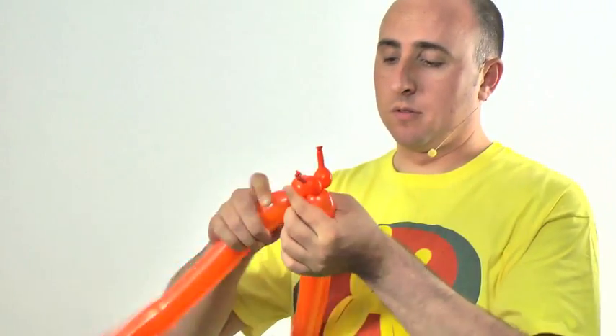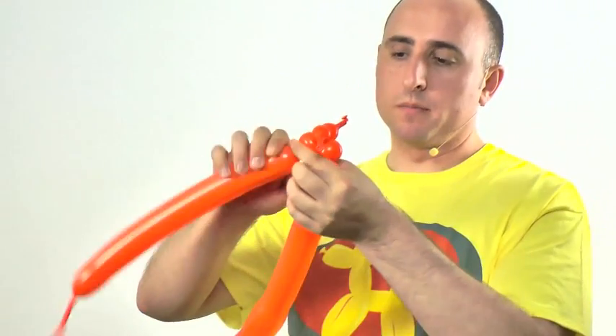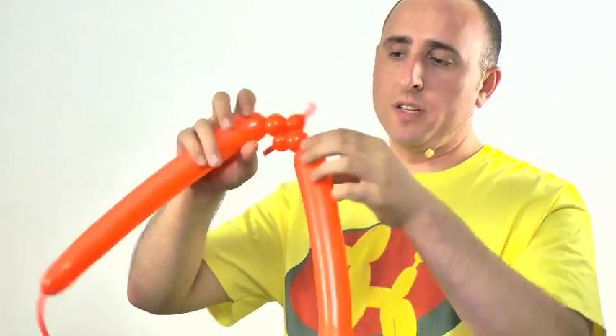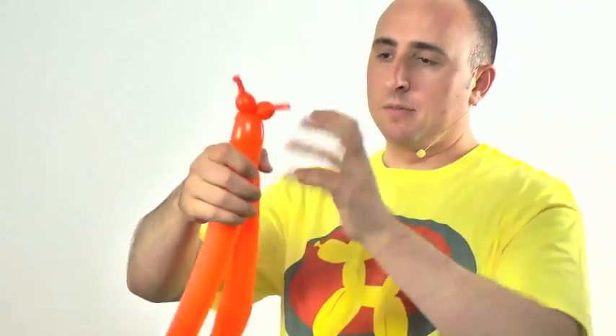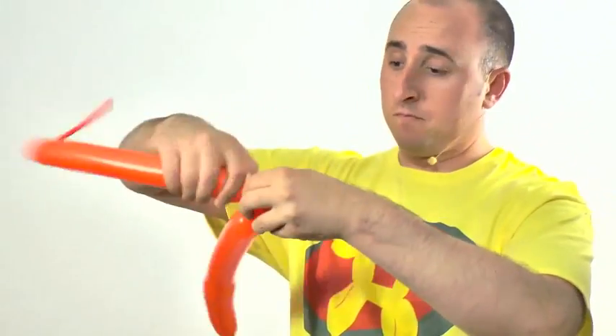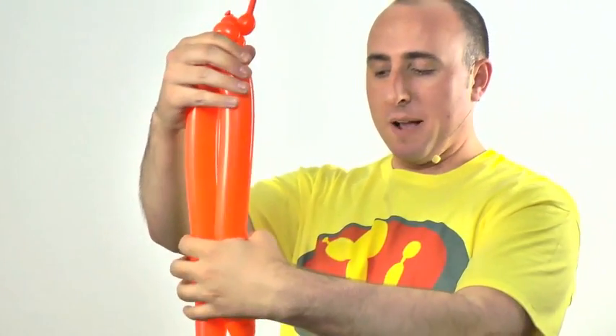The next step is to make the neck of the triceratops. We're going to make two small bubbles, about half an inch big, then twist the two ends together. If they come undone, twist them back together.